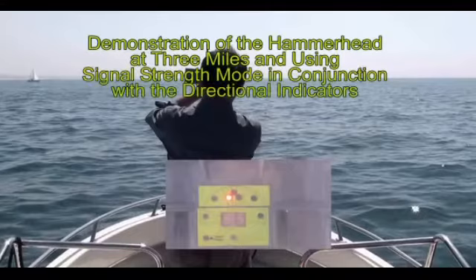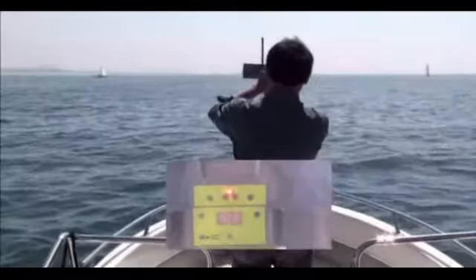In the next part of this demonstration, we will show you how to use the hammerhead when the directional indicators are jumpy or not working. Basically, the signal strength is used to verify that the direction is correct. Alternately, we can use the signal strength by itself to head in the general direction of the beacon.